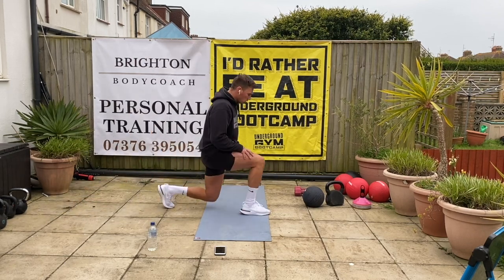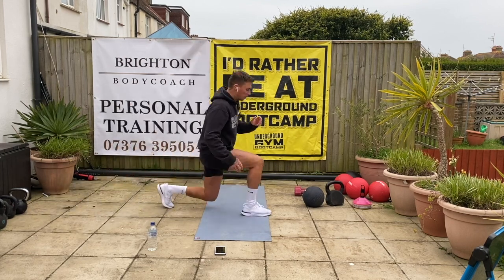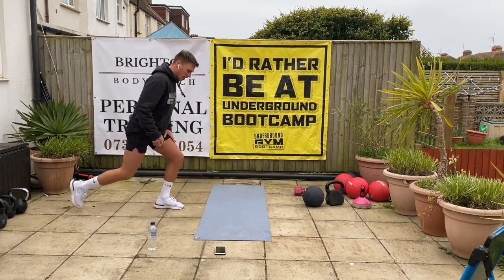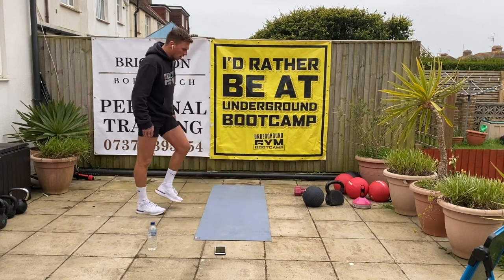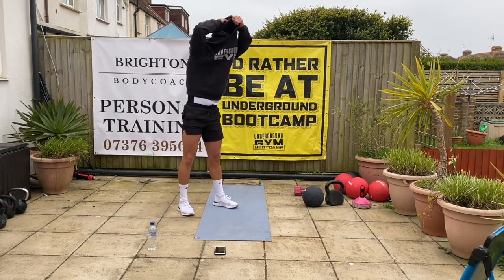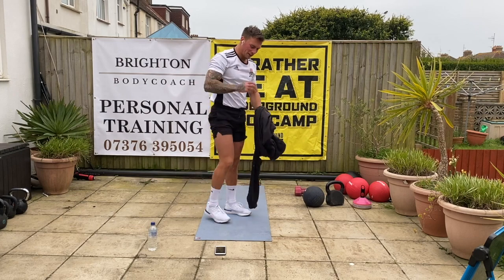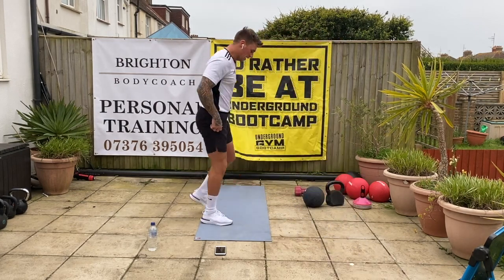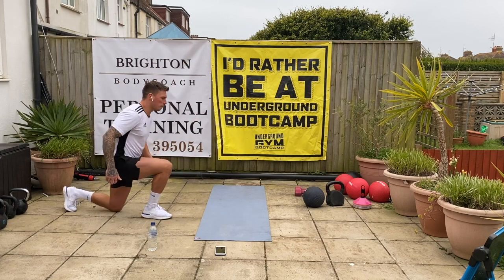Here we are at the 9:30 class, getting it done — what an opportunity this morning. Good. 5, 4, 3, 2, 1 — good, shake it out. Good. 5 seconds. 5 seconds. Let's go — swap sides. Left leg back, right leg forward. Good.